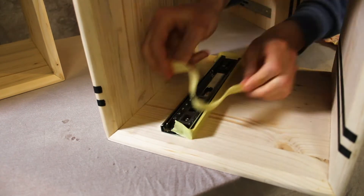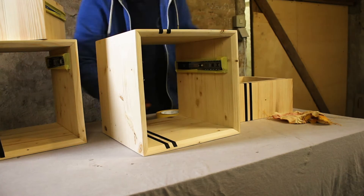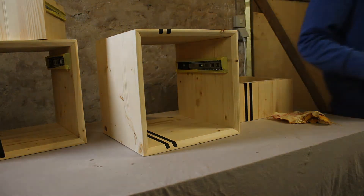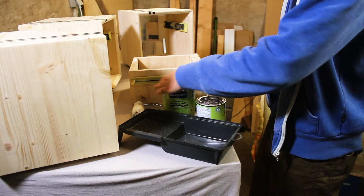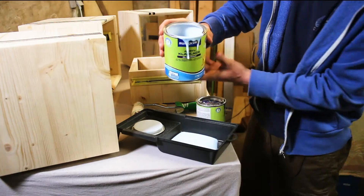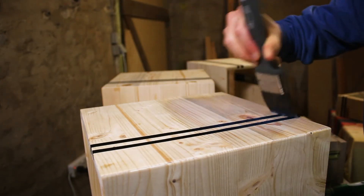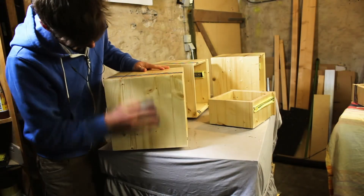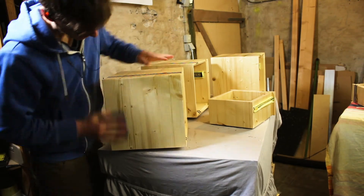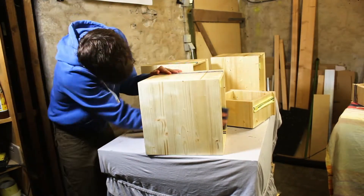Finishing up the frame and the boxes, I used some clear coat. First, I masked off all the drawer guides. Of course, you can also apply the drawer guides after the clear coat, but in my case I chose this order. I did two coats on everything, and in between I used a sanding pad for roughing the surface.